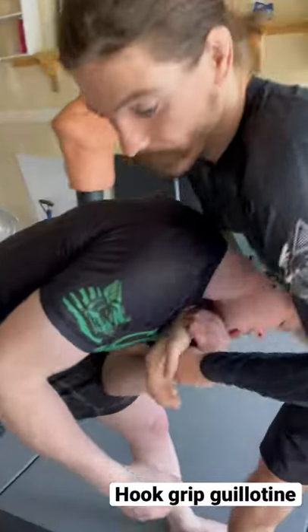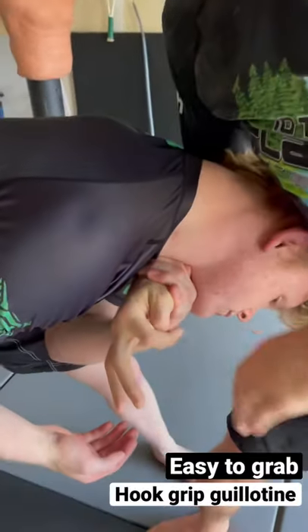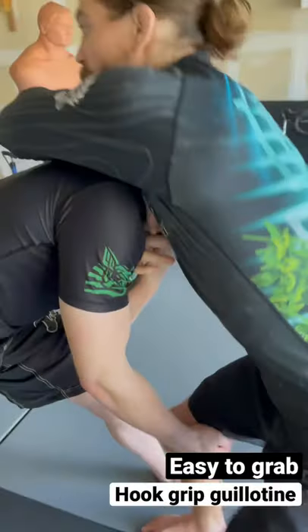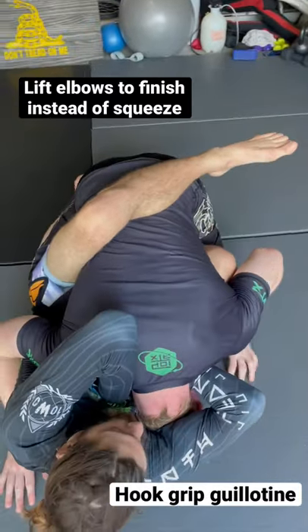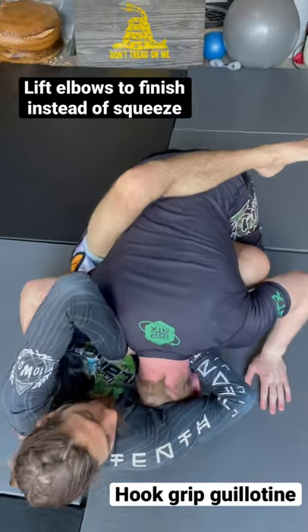What's nice about that is when I get in here, he could be blocking with his whole hand, but I could still get my thumb in and grab that hold. Now the finisher is not a squeeze — it's a lift with the elbow. It's really a slow blood choke.